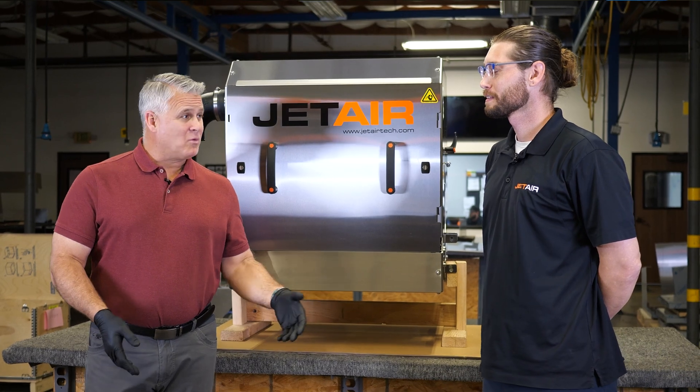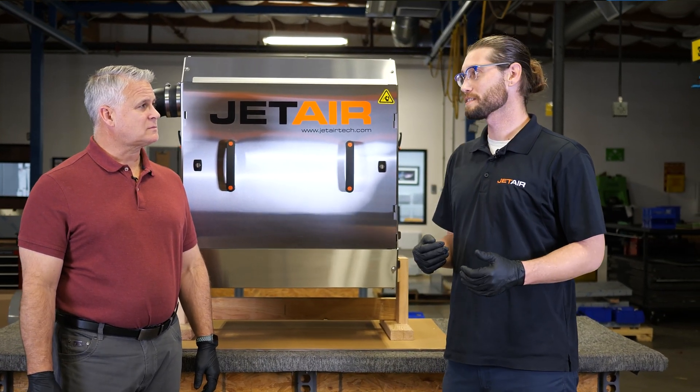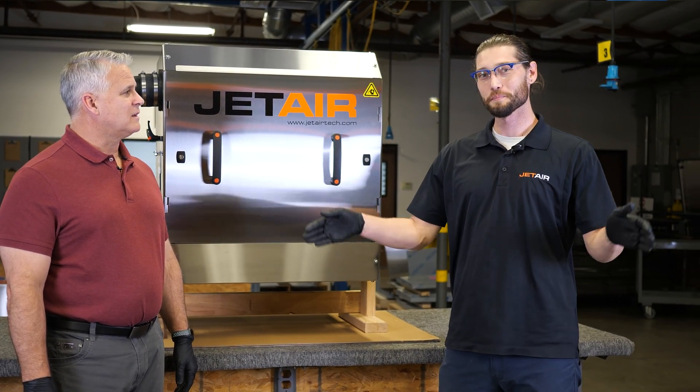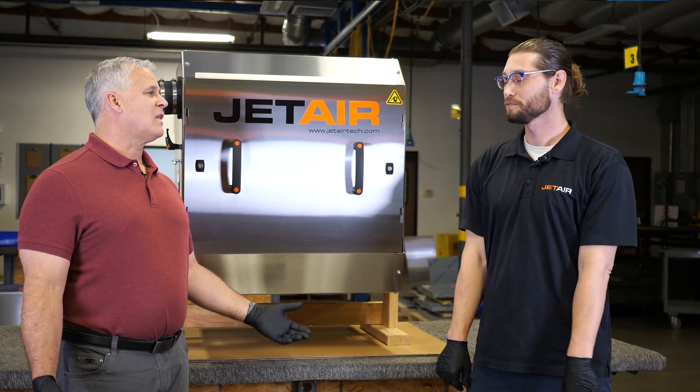Affordability — what did you mean? So let's compare this to a full-featured drying tunnel. This machine is going to be 50% less. And then you bring it down to a mid-tier solution, you're still 35% less. That's a lot of saving.